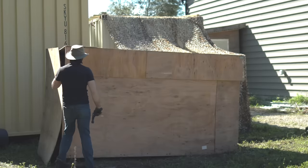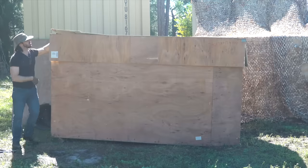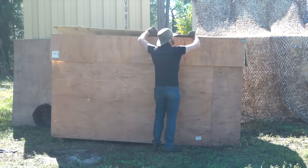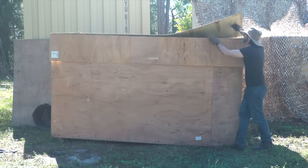On the way here the end of the crate already fell off, so hopefully everything's all right in here. The whole thing just seems stapled together. Kind of amazed it made it all the way from China like this. Hey dad, can you grab the other side there? See if you can lift this off.